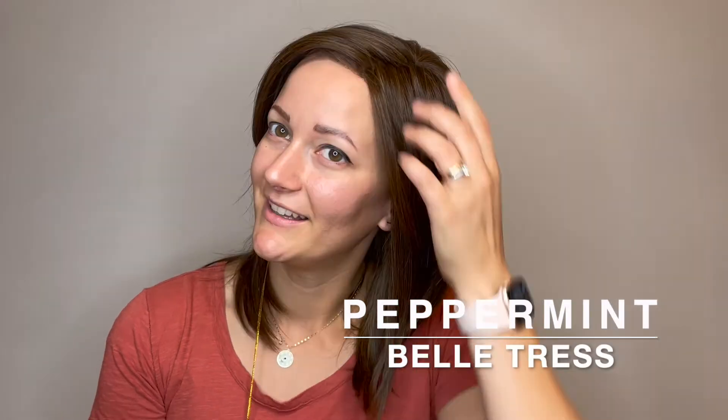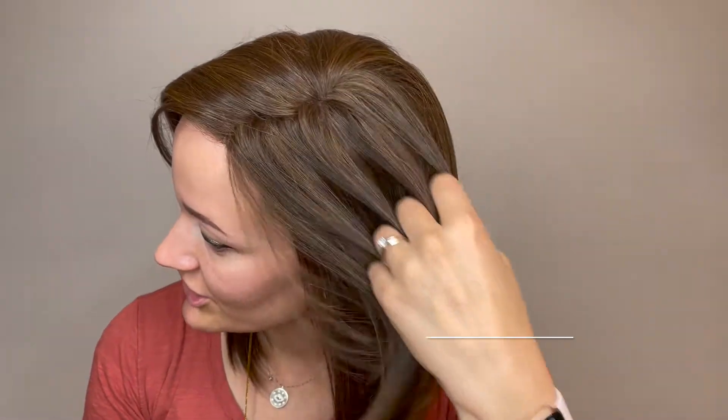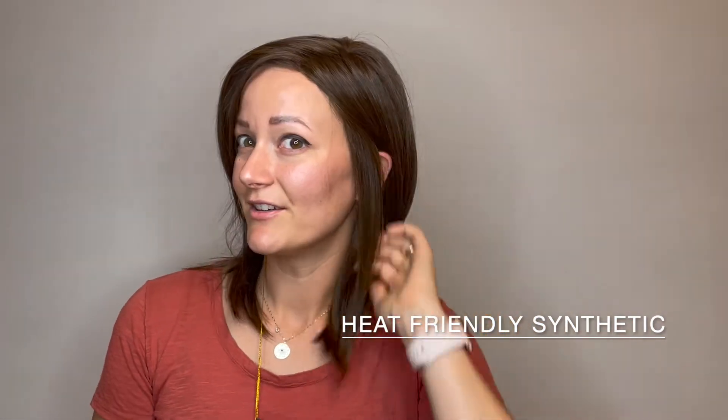This is Peppermint by Belle Tress. She comes in many different colors, and this color is English toffee — a beautiful rich brown color. She is a heat friendly synthetic fiber, so you can wear her styled just like this right out of the box, or you can add some waves or different textures with a low heat tool.